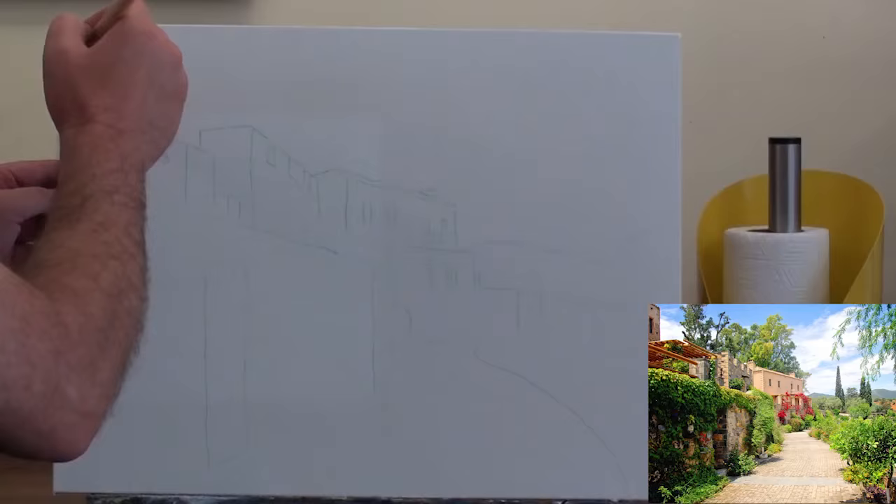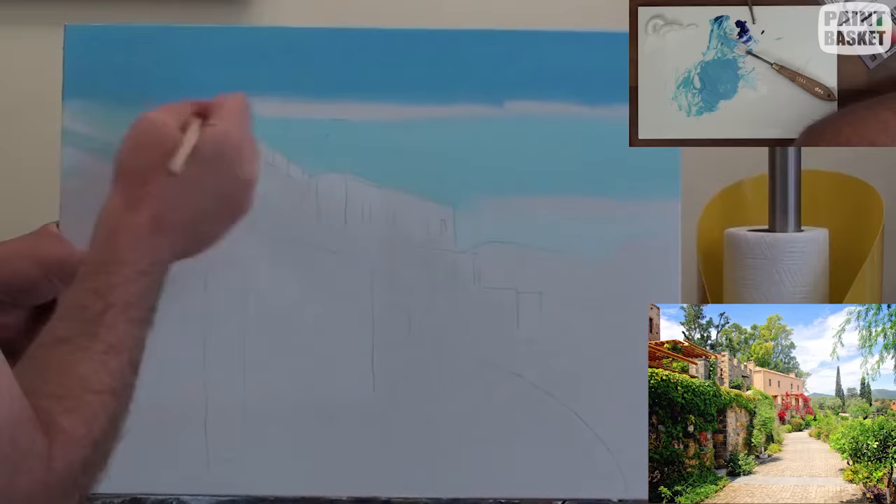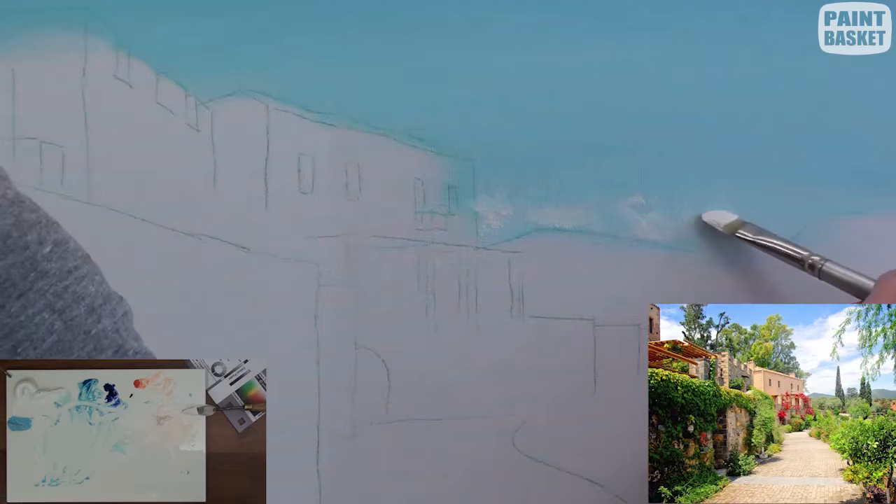Today we're going to paint a Tuscan landscape. We're going to start off by blocking in the sky. I use French ultramarine plus white at the top and cerulean plus white at the horizon, then blend them together to give us that lovely distance in the sky.